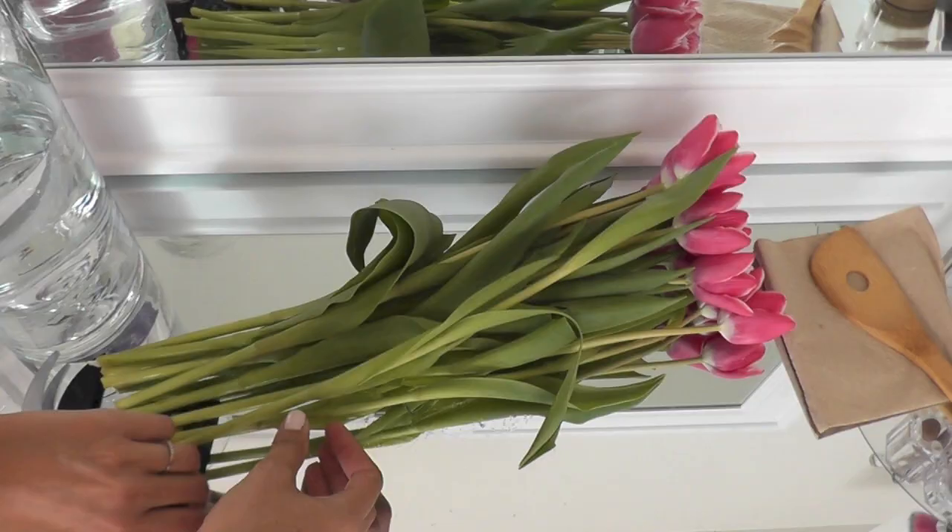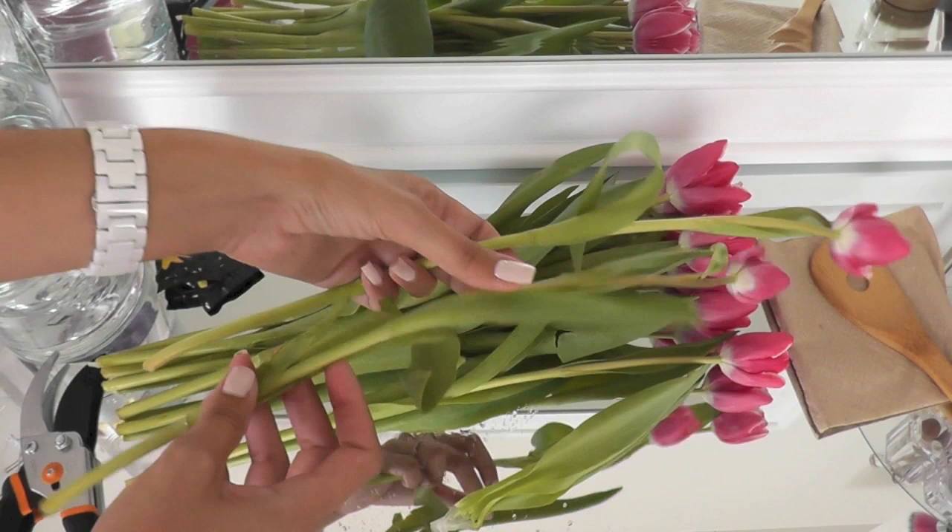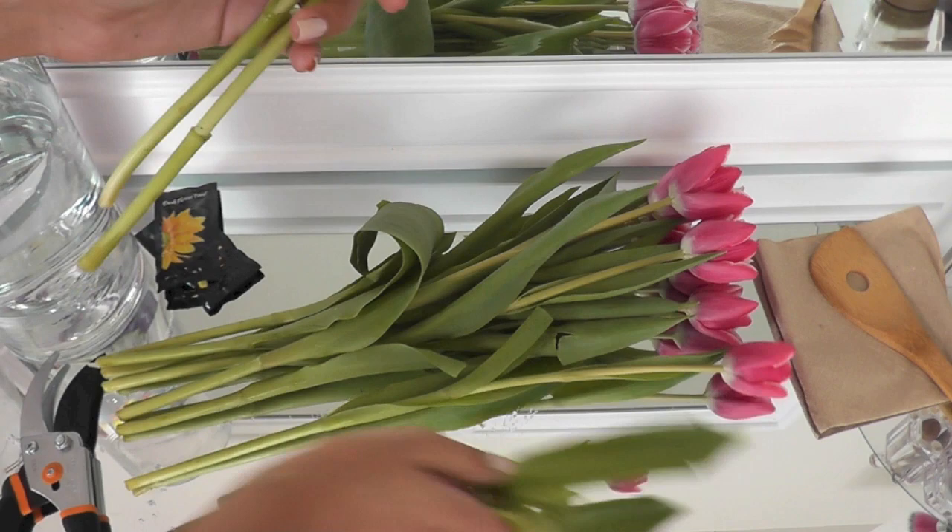The first thing that I do is tear off some of the lower foliage. We're just going to peel that away because we don't want that in the water — they end up rotting, and that's not good. I want to keep the water as clean as possible so that the flowers stay fresh.